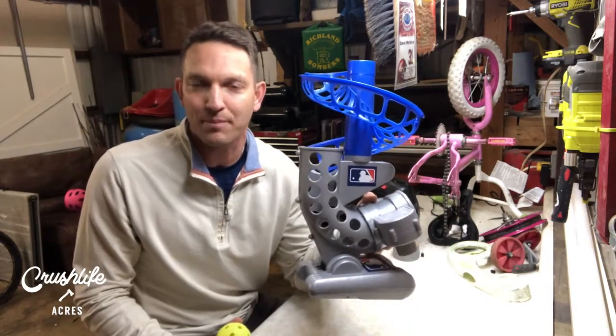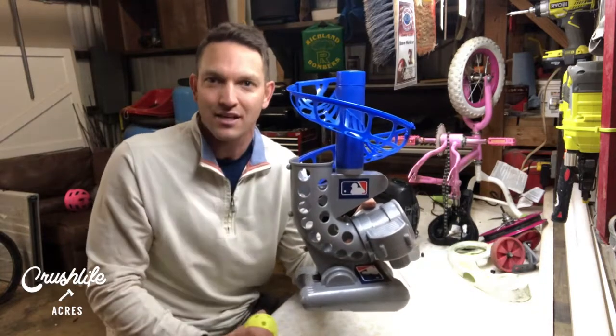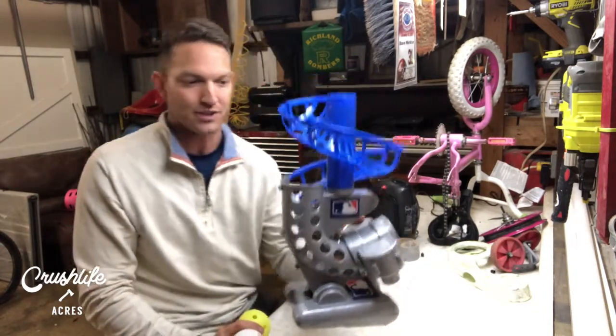In the wintertime we need great toys that allow us to get up and move around, engage, have a good time with our kids, build memories — and that is the Franklin MLB electronic pitching machine. Let's get right into it.